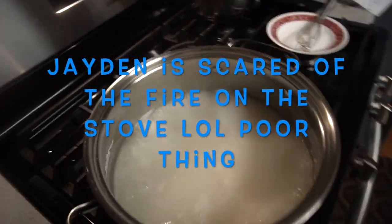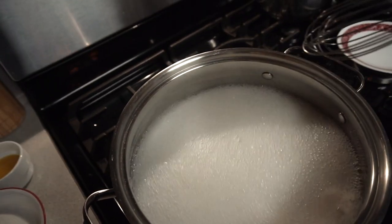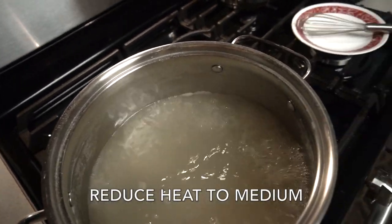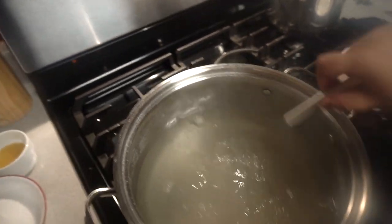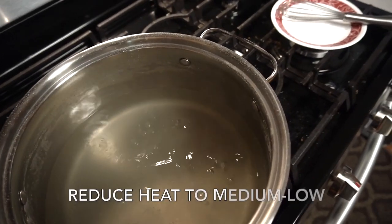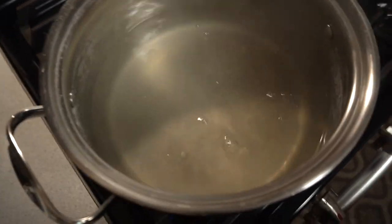I'm using a whisk and I'm just gonna whisk it until it is dissolved. I'm gonna lower my fire to a medium and look on the bottom to see if it is dissolved. It looks dissolved to me.